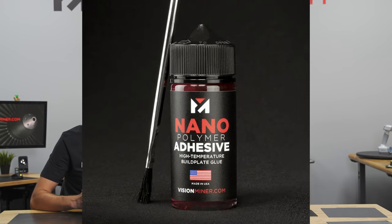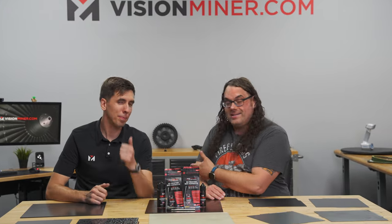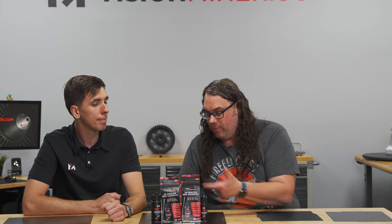I'm here in Southern California at the Vision Miner headquarters and we're here to talk about nanopolymer. My name is Jim and this is the Edge of Tech. I'm with Rob — he's the COO of Vision Miner and they make some awesome stuff called nanopolymer.